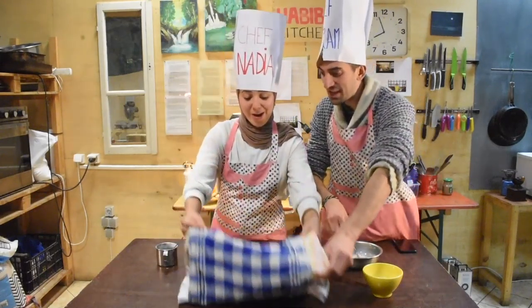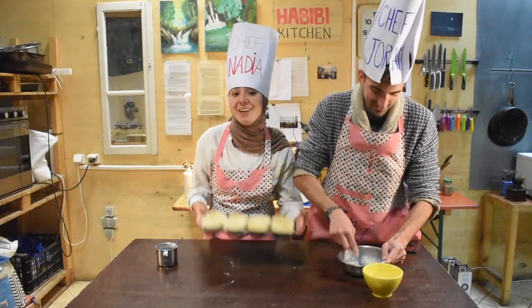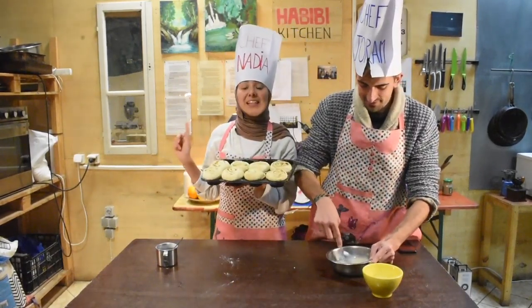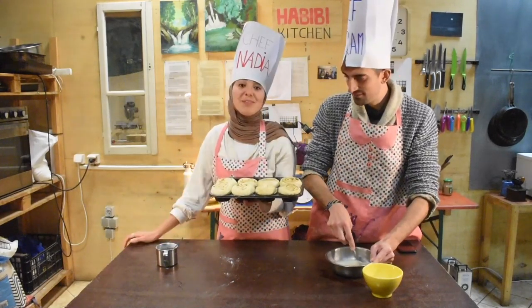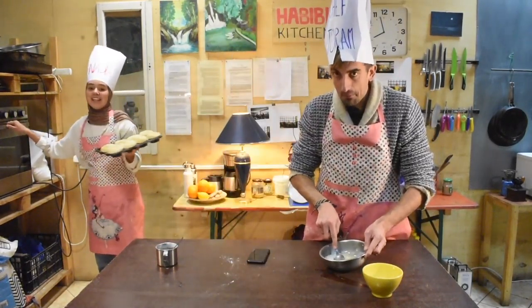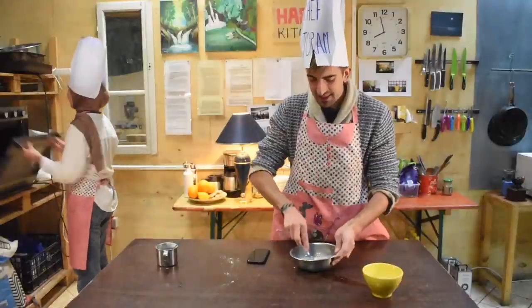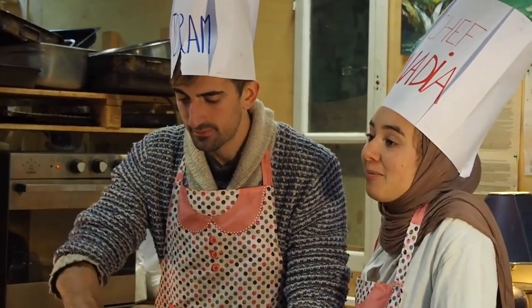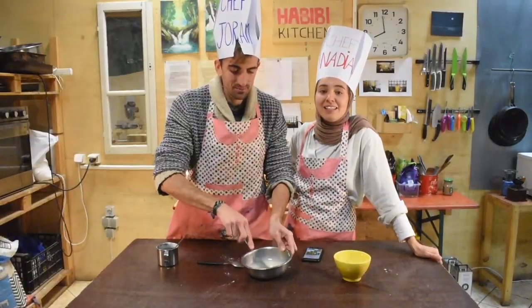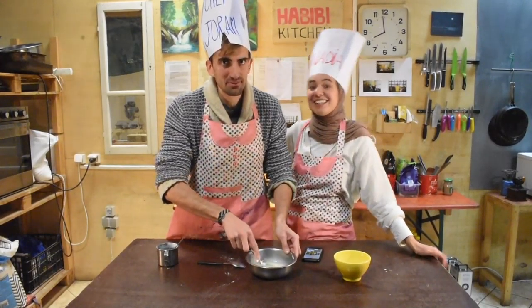The rolls are roughly the same size but a little bigger — they've risen. Now we put them in the oven. The oven is preheated to 180 degrees Celsius and we put them inside for 25 to 30 minutes. I set the timer for 25 minutes. Let's see if our cinnamon buns are going to be beautiful and tasty or a complete disaster. Stay tuned.